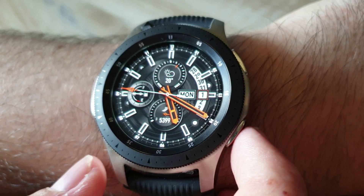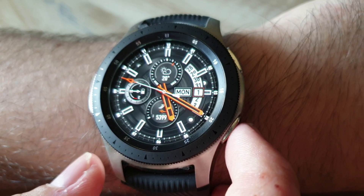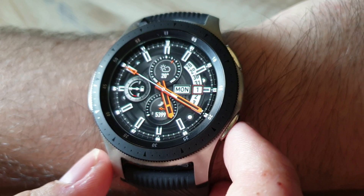Welcome to my video. In this video I will show you how to install and use Spotify on the Samsung Galaxy Watch.